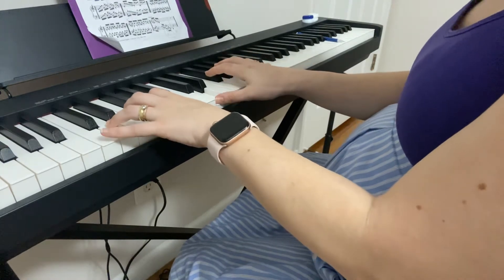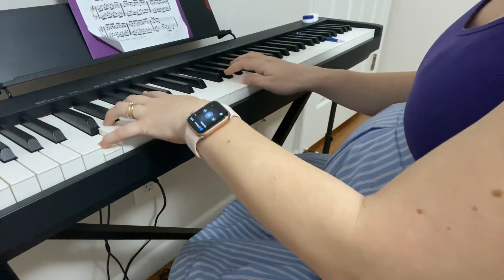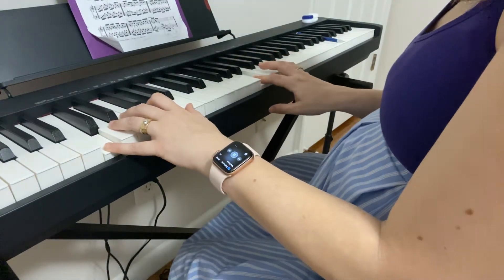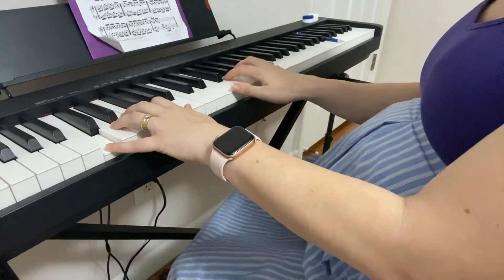Sorry, I had a little brain freeze there in the beginning, but let's go ahead and do it again — hands together, this time slowly so we can do it together.